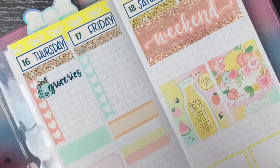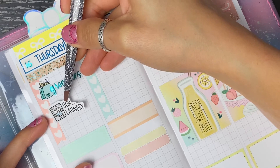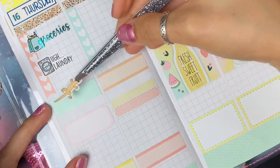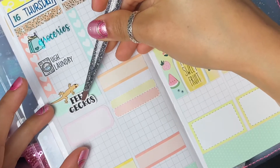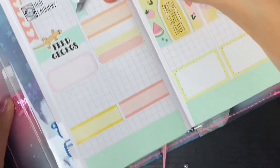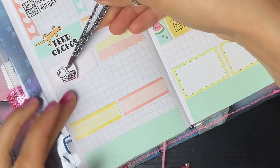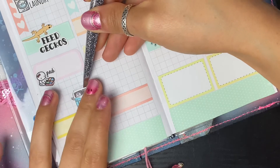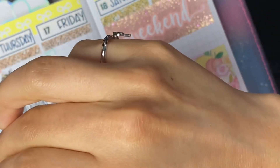I might not order the groceries but I do need to make a list since we're going to be gone Thursday through Monday, so I might just bump this to Monday. Then I have another sticker from Little Pittie Paper to mark the laundry - I typically do this on Friday but we'll be gone, so I'm moving it to Thursday. I also have two stickers from Little Pittie Paper to mark feeding all the geckos, and then a sticker from Once More with Love to mark that we need to pack everything up. I have this sticker from Sweet Quiet Design at the bottom because we will be leaving to the reptile show on Thursday night.